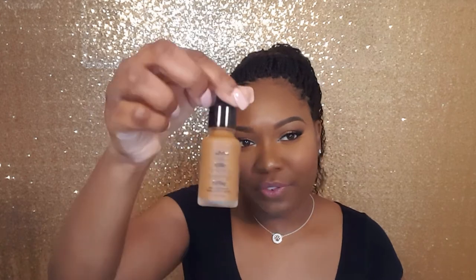Now on to the review on the new NYX Total Control Drop Foundation. I got mine in the shade Mocha, but they have 24 different shades. This is the shade I thought would best suit me. The foundation is around $13 or $14 — I have the price linked in the description below. It claims to have a demi-matte finish, which I definitely agree with. I like that it's not too matte because I have dry skin, so you don't see dry patches showing through. The foundation just gives a beautiful finish. It's 0.43 ounces, but you don't really need a lot — I used about 17 drops, which isn't a lot, so I don't see myself going through this bottle quickly.